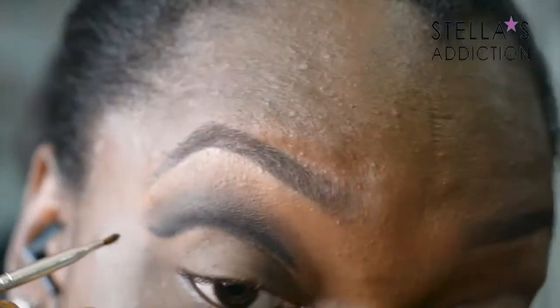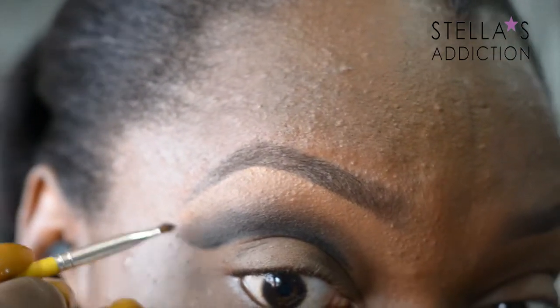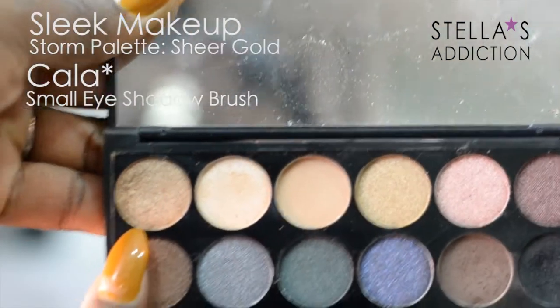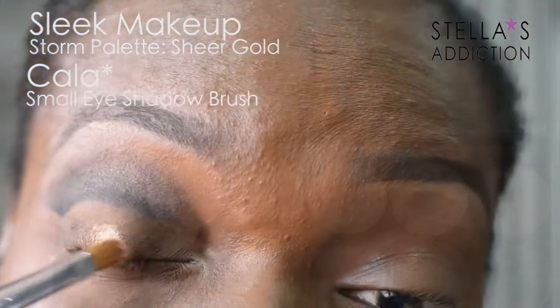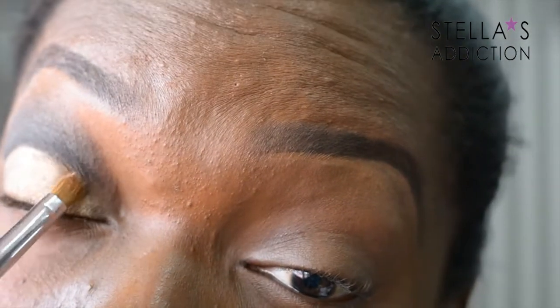Now I'm going to go in on my eyelid with the sheer gold from the Sleek Storm palette. It's going to go all over my eyelid and I'm going to take it up to the cut crease and sharpen the cut crease shape even more.